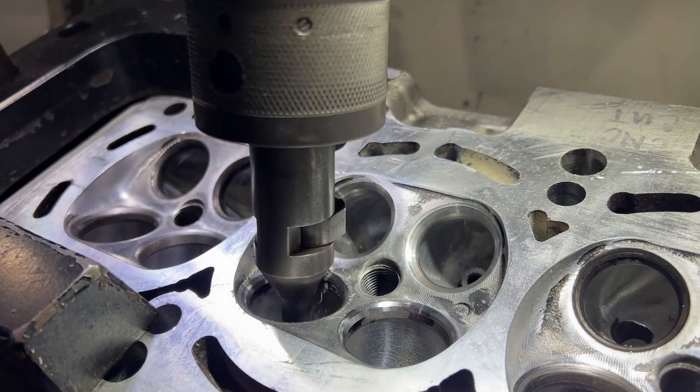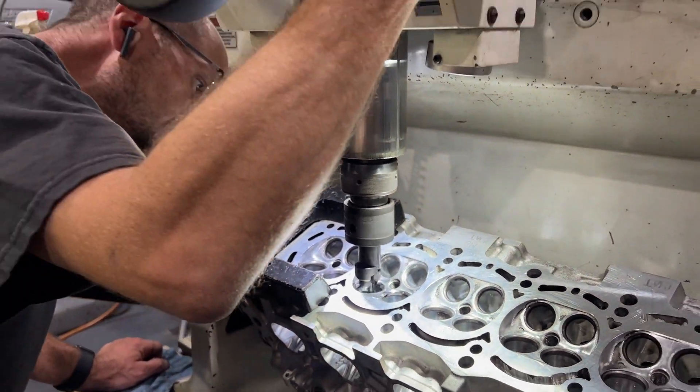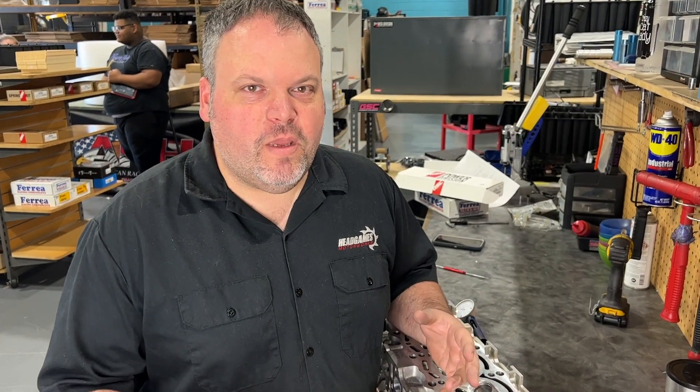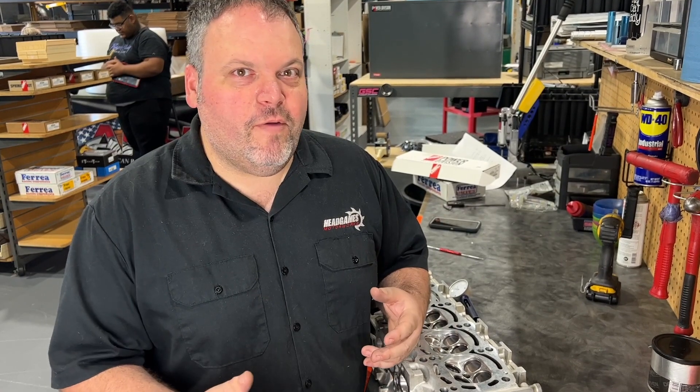We could theoretically sink the valve in order to make this right, but it's not the preferred way. The takeaway is that you can't just buy parts, install them, and think they're going to work — because even within the same manufacturer, they're not all the same.